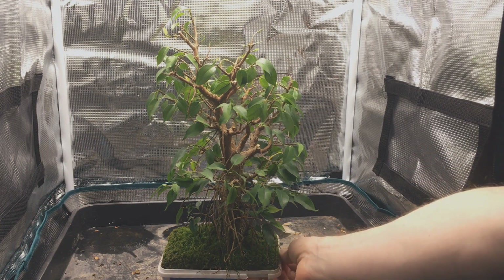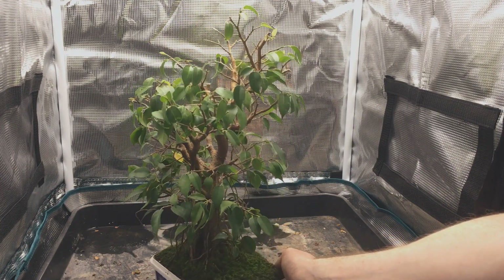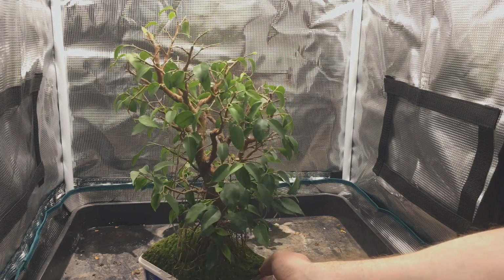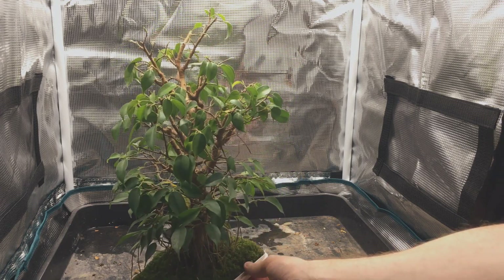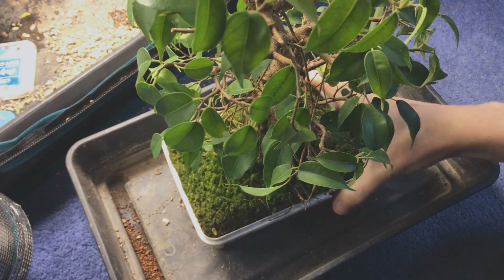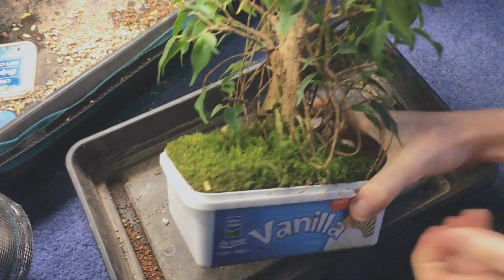In March it's started to bounce back from the pruning and there are buds popping all over the place. It's also the start of spring so I think it's time to get this tree repotted. The pot is a thin plastic pot so you can tell by squeezing it that it's pretty full of roots. There are also a lot of aerial roots, so it looks like this tree has grown like crazy over the last year.